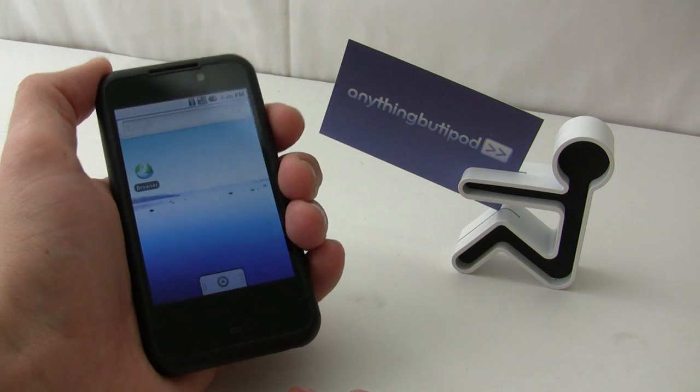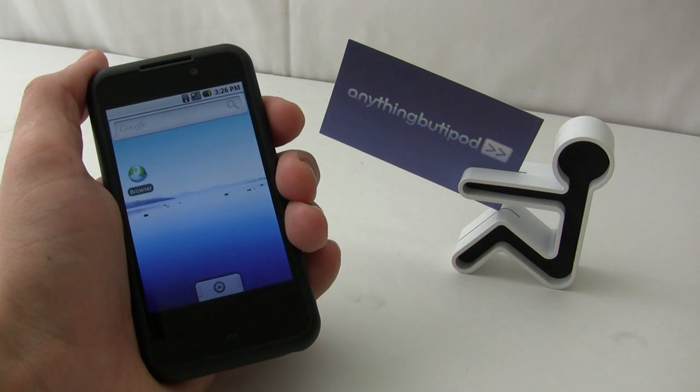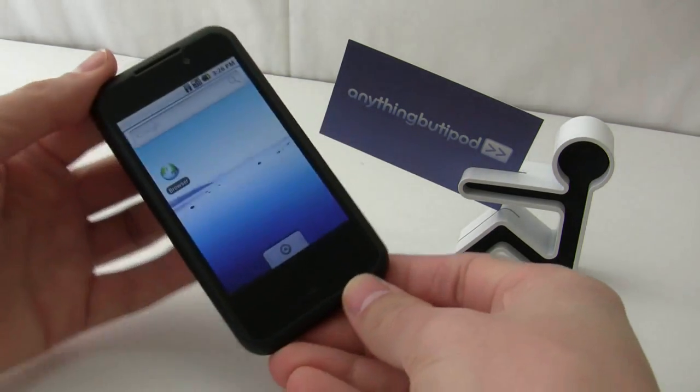It's still a developer edition and pretty much just a proof of concept. Definitely looking forward to 2.0 and more targeted versions of Android for the ZEgg.